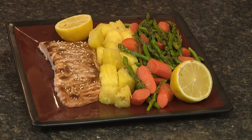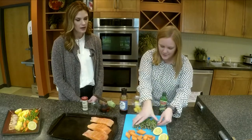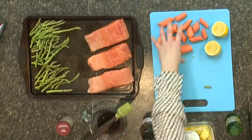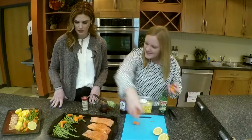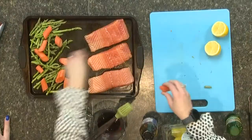We're making some teriyaki salmon all on one sheet pan tonight. We've got the salmon, and we're going to play with that in just a little bit. We've got some asparagus — you're basically just going to cut it into about three-inch portions. And then we have some carrots, so we're going to give a lot of color to this meal. You layer them just like that, put them all right on here, and we're going to toss them with a little bit of olive oil in just a second.